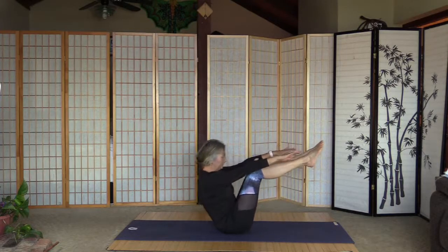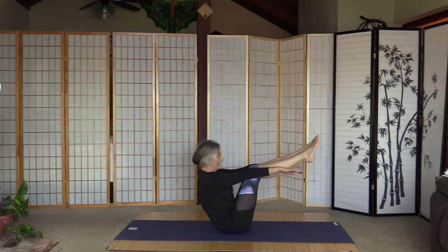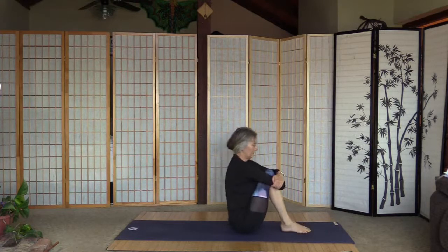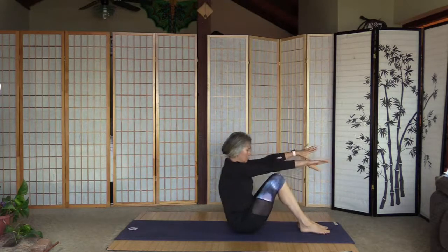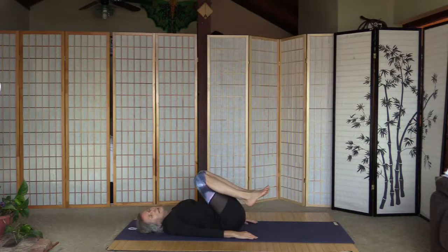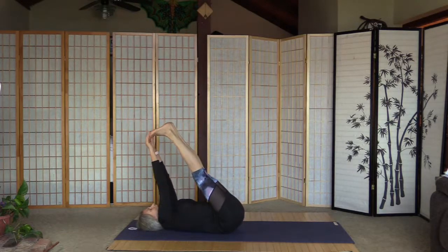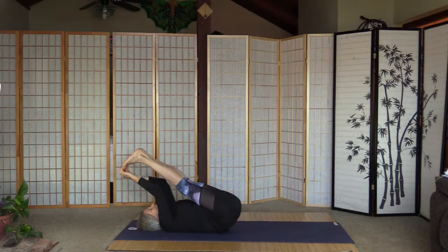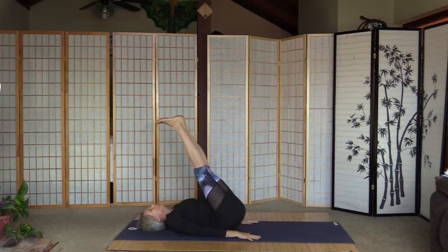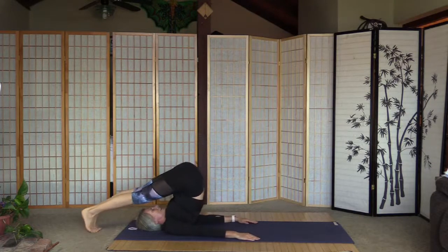Really strong core, pull the tummy in, lift up the leg, straighten the leg. Bend the knees, hug them to the chest. Arms out and slowly lie back down. I'm going to do plow and shoulder stand — make sure you don't turn your head left and right when you are in plow or shoulder stand, that's not good for the neck. I like to warm up a little bit — grab the big toes and pull the toes closer to the head, the hips start to lift up.